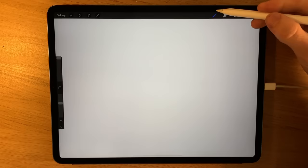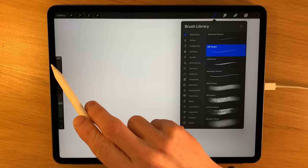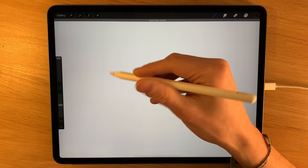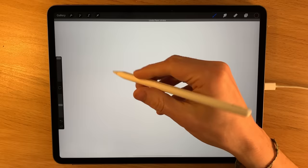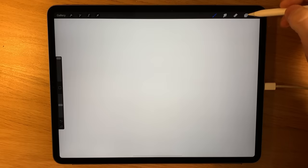In terms of settings within the Procreate app, I've got an A4 canvas at default settings. For the brush I'm going to choose a HB pencil at maximum size, with the opacity somewhere around halfway. The pencil pressure itself — if you press on hard you're going to get a pretty dark mark, but for the majority of it you don't need to press on fully.